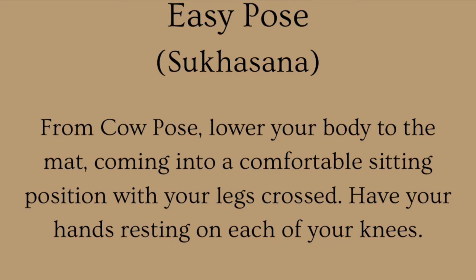Easy Pose: from Cow Pose, lower your body to the mat, coming into a comfortable sitting position with your legs crossed. Have your hands resting on each of your knees.